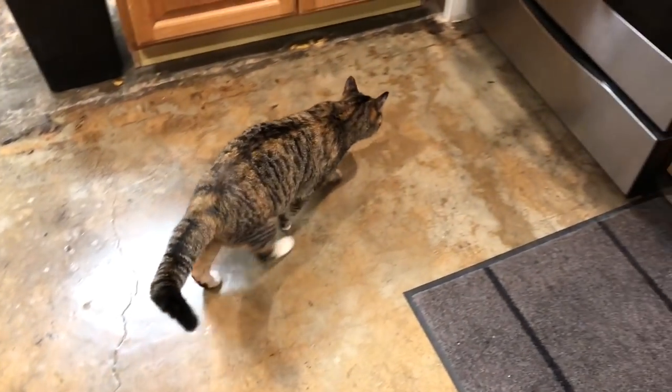Brookie, you won't stop getting on the table. You're not allowed on the table, Brookie. Come on, cat.